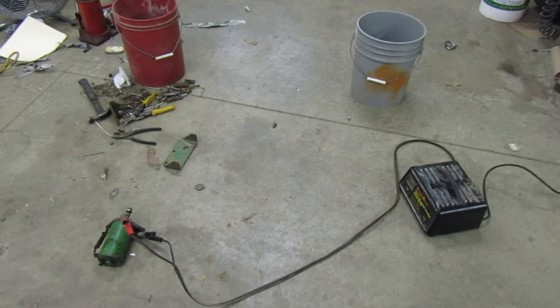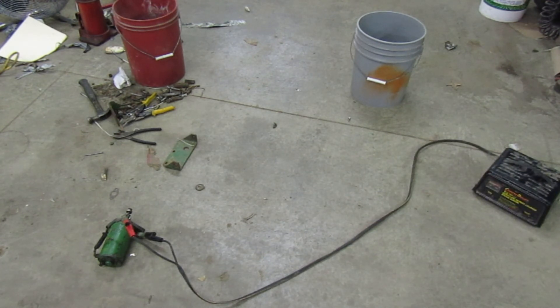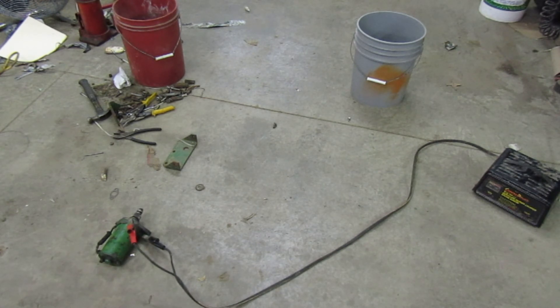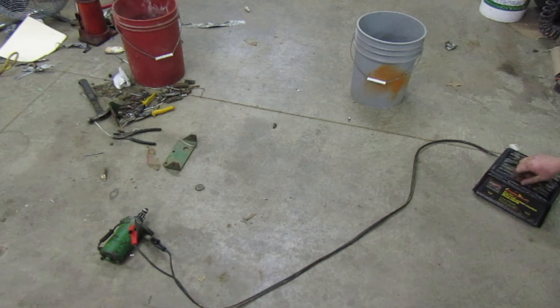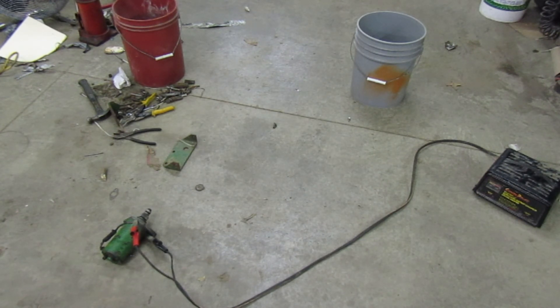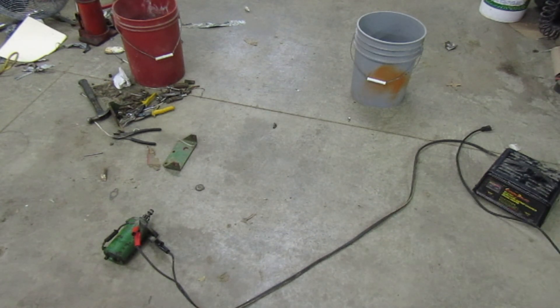Hooked up a starter to it - let's go ahead and see if this thing will kick or not. You guys ready? Stand back. Ready? Okay - I guess it works now. Well, I guess it is a good thing we didn't mess with anything, isn't it?